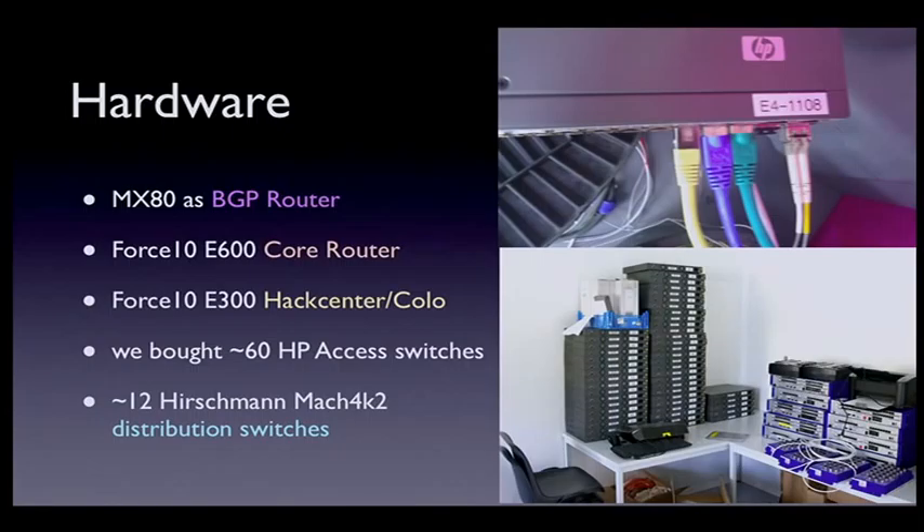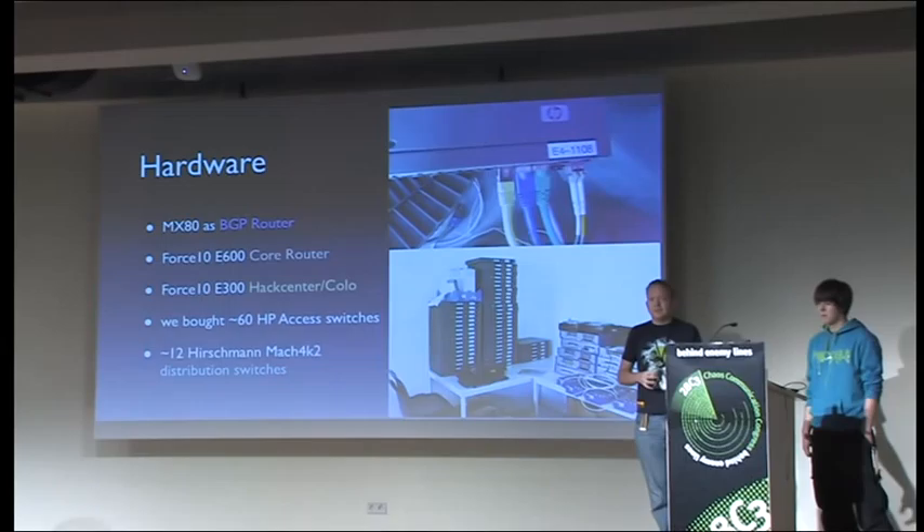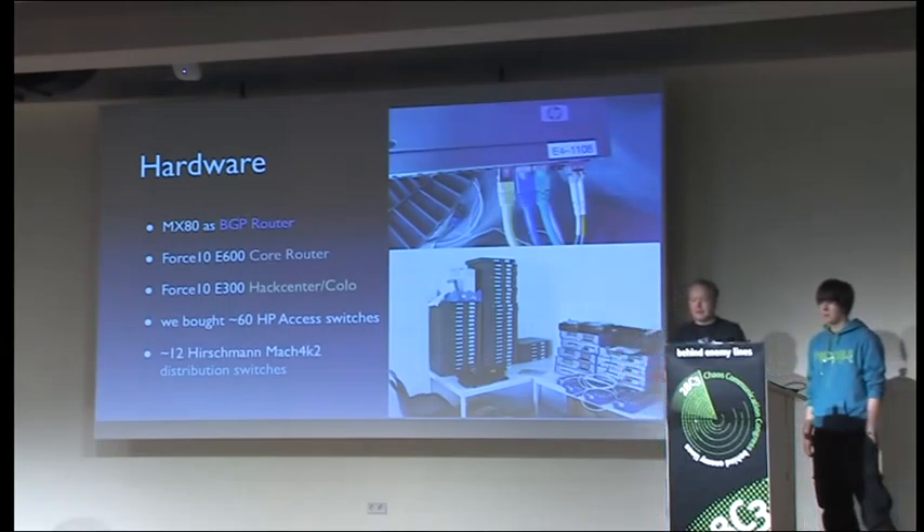What hardware did we use? We had a Juniper MX80 as a BGP router — we speak BGP with all our upstreams. We had some Force 10s as core routers and in the hack center colo, which is always a busy place. For camp, we had the opportunity to buy a lot of HP access switches, which was quite nice — there's a big pile you can see on the right. We also had use of 12 Hirschman industrial ethernet switches, which we used in a ring configuration around the site.